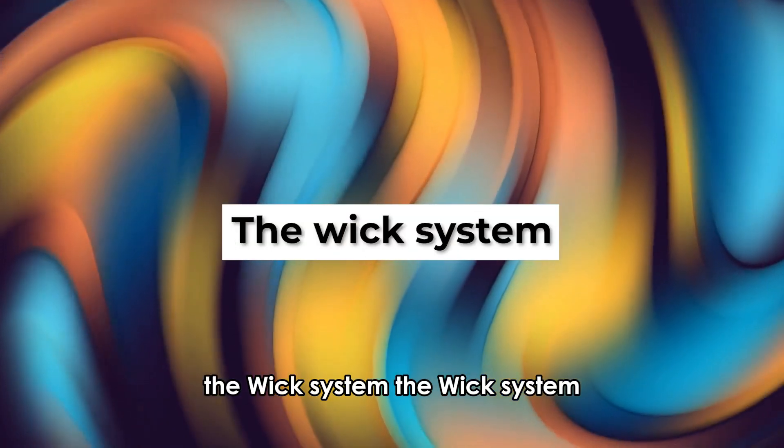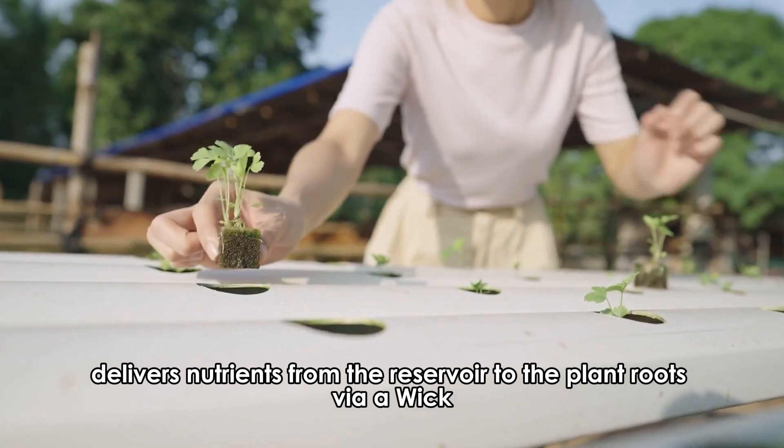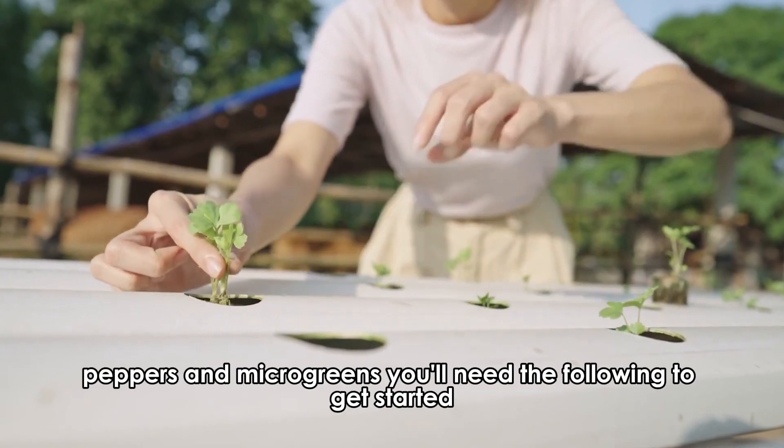The wick system delivers nutrients from the reservoir to the plant roots via a wick. This system is perfect for herbs, peppers, and microgreens.